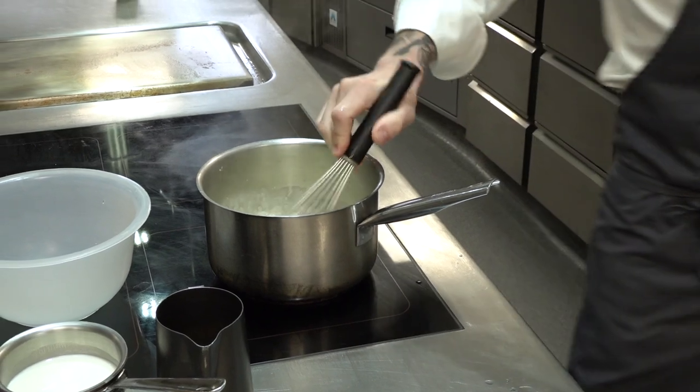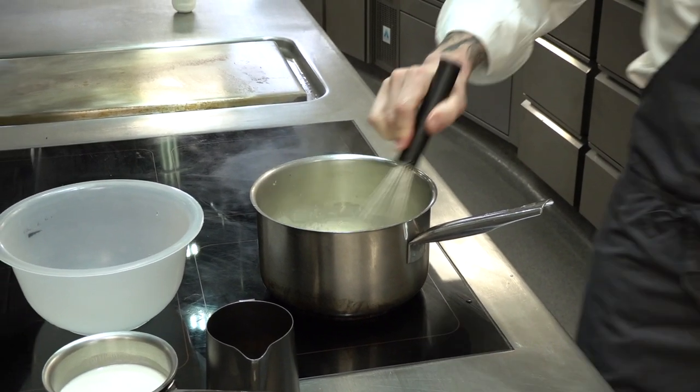In with the gelatin, and let that take off the heat.